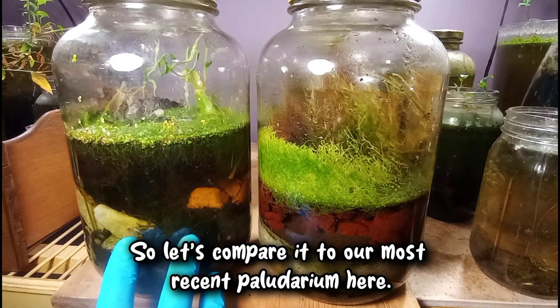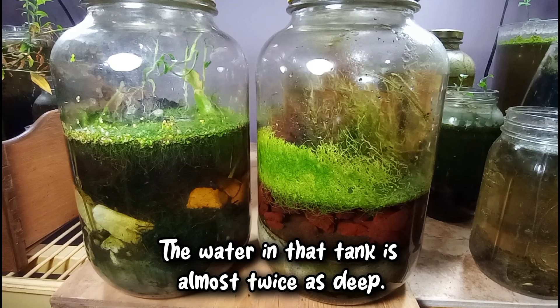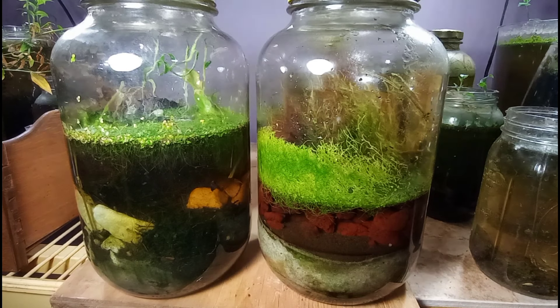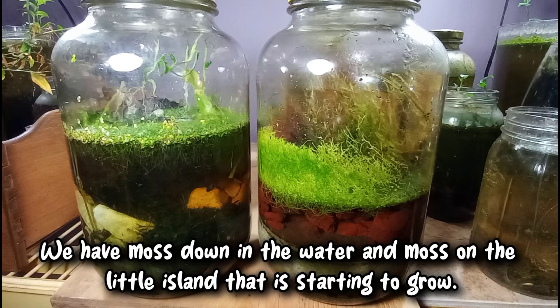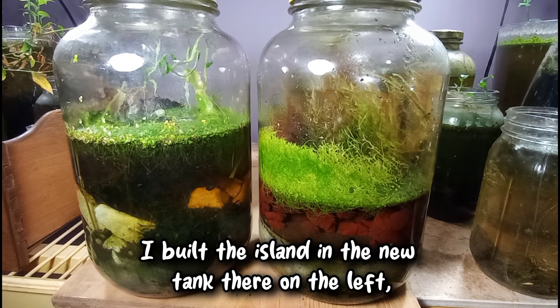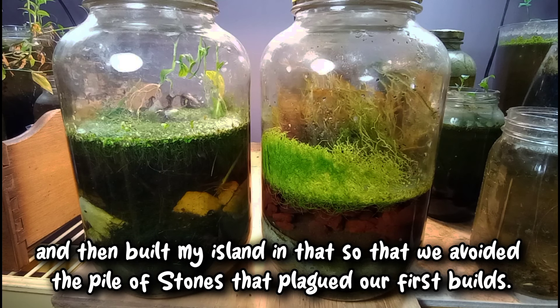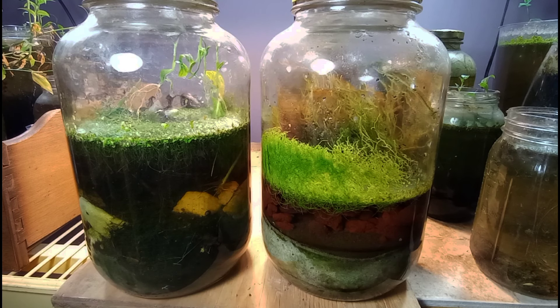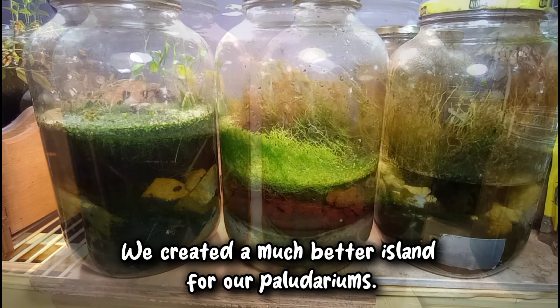So let's compare it to our most recent polydarium on the left. You'll notice some very big differences — the water in that tank is almost twice as deep, and we have a slightly different mixture of plants. We have moss down in the water and moss on the little island that is starting to grow. I built the island in the new tank using a piece of plexiglass that I curved and modified, and then built my island in that so that we avoided the pile of stones that plagued our first builds. That's a very big deal — we created a much better island for our polydariums.